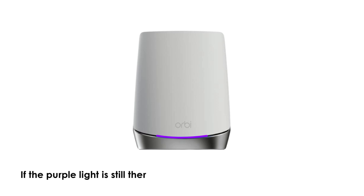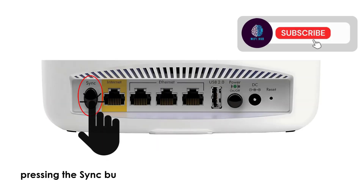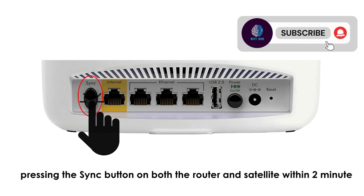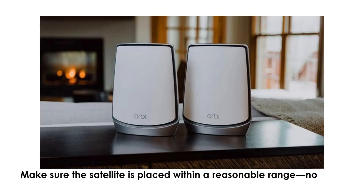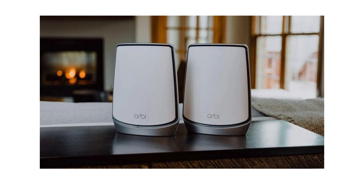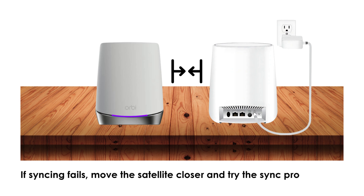If the purple light is still there, try syncing the satellite manually by pressing the sync button on both the router and satellite within 2 minutes. Make sure the satellite is placed within a reasonable range — not too far from the main Orbi router. If syncing fails, move the satellite closer and try the sync process again.